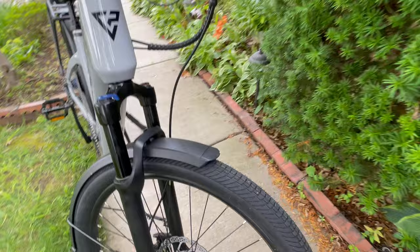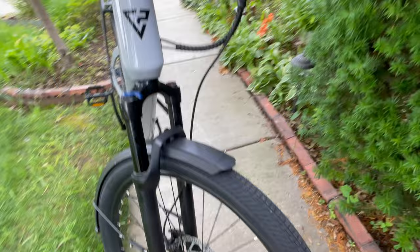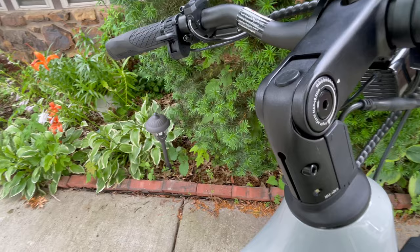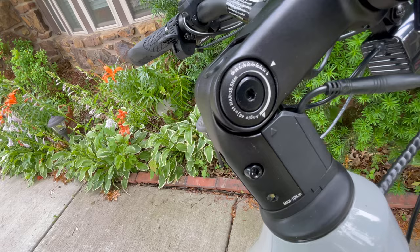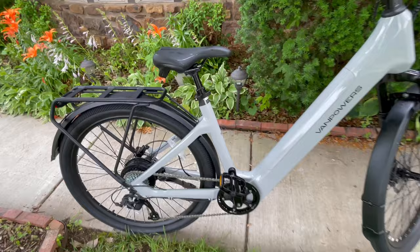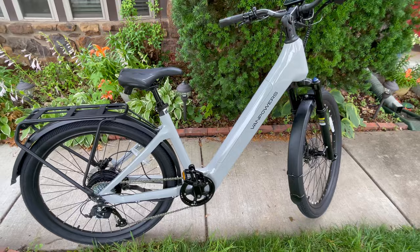The tires are not the fat tires — this is the Urban Glide, so it's more for city riding. It comes in three models: the Urban Glide Ultra, the Pro, and the Standard. This right here is the Pro. One thing I want to mention right off the bat — I love how you can adjust the angle of your handlebars. You have full suspension on the front and there is even a suspension system on the seat itself. So without further ado, let's take this Van Powers Urban Glide and do a little gliding.